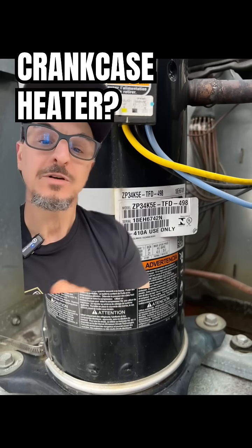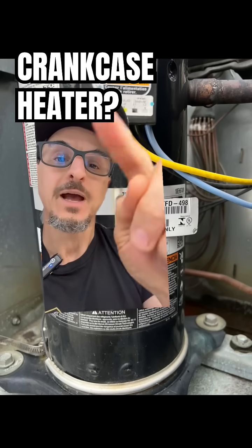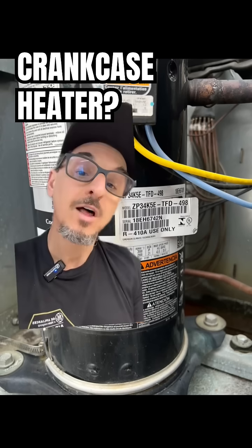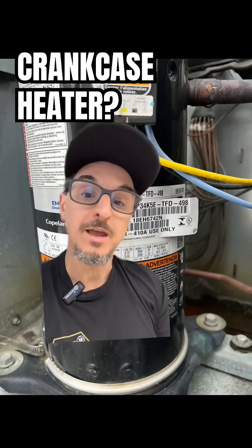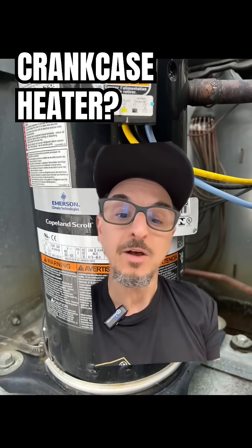It increases the pressure and temperature of this area so the refrigerant cannot come back and accumulate into the compressor. So be careful if you turn a unit off for a long time — if you turn the power off, make sure you turn the power on and let it sit for a couple days. One or two days is recommended before you start up the unit.